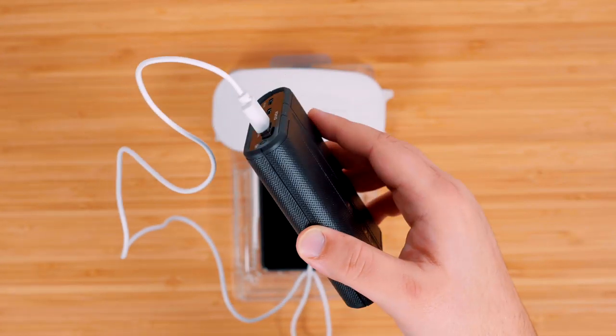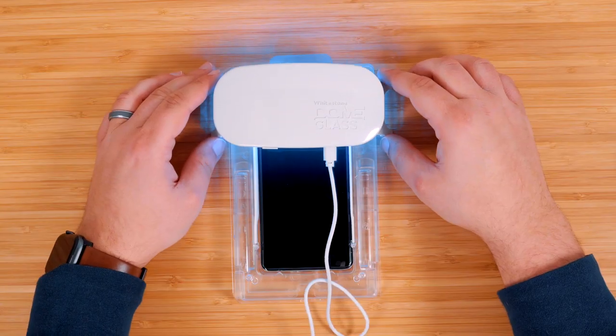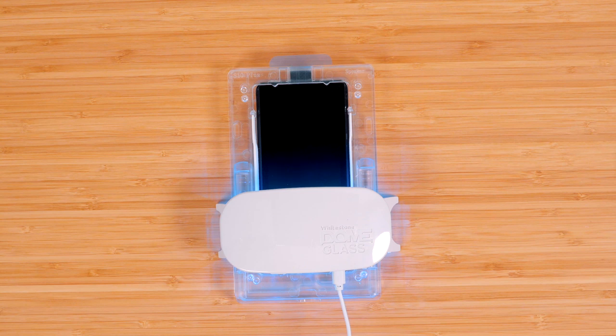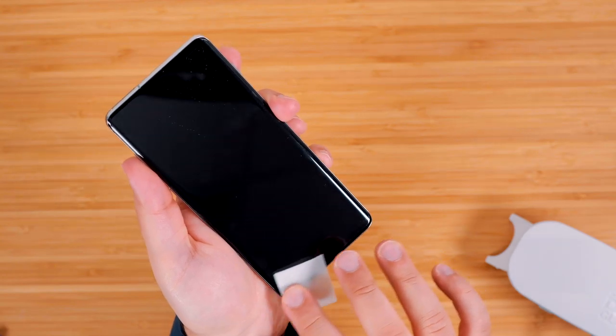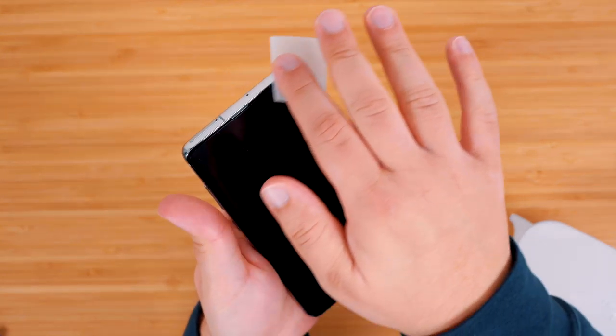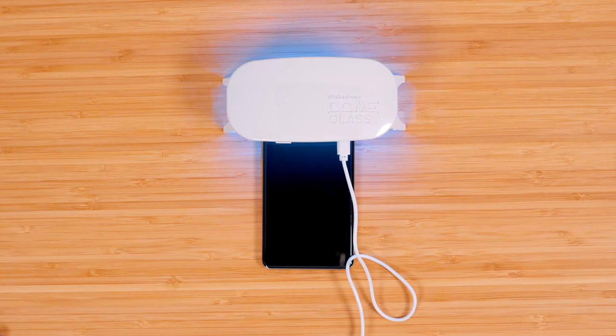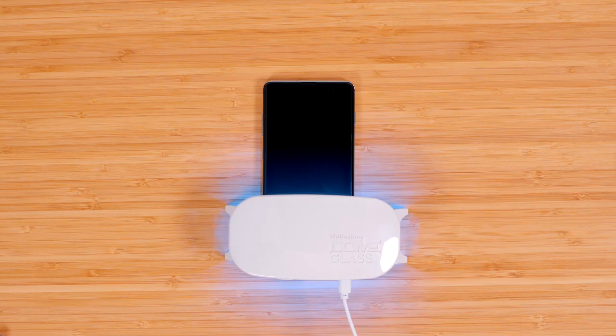Once it's all done, grab a power bank, plug in the UV light, and cure the top and bottom half of the phone for around 15 to 20 seconds each. Take your phone out of the trays and give it another rub down with the alcohol pads to remove any excess glue. Then cure the protector again for another minute or two for both the top and bottom half. After that, your screen protector should be installed perfectly.